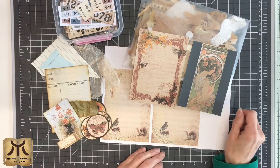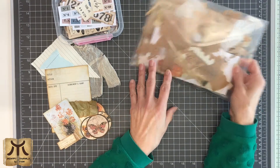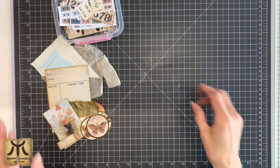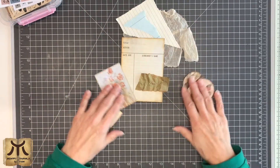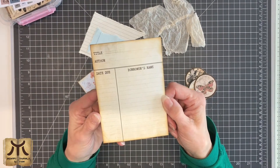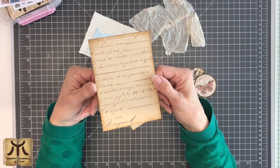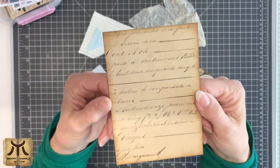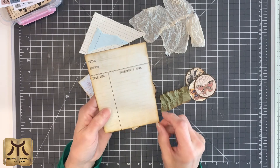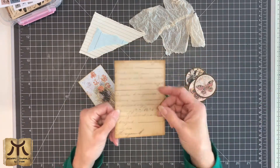I always prepare my items in advance because otherwise I'll keep doubting which image to use and that takes way too much time. This library card is a printable and I already backed it with a beautiful script, printed on coffee dye paper — it gives a completely different effect. This will be the backside, but because I like the library card for its design and you can journal on it, this will be my front side.